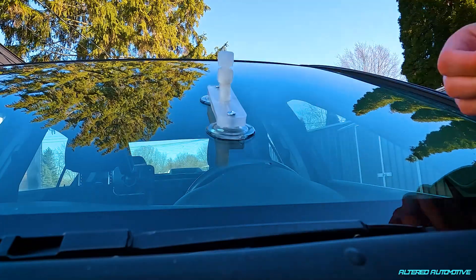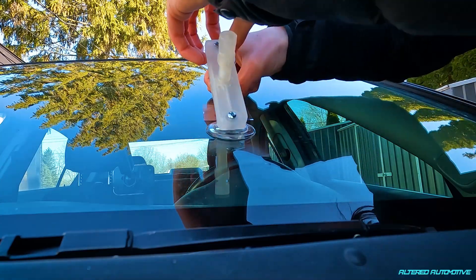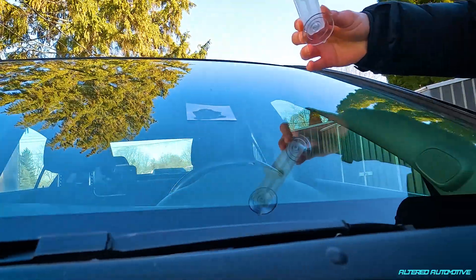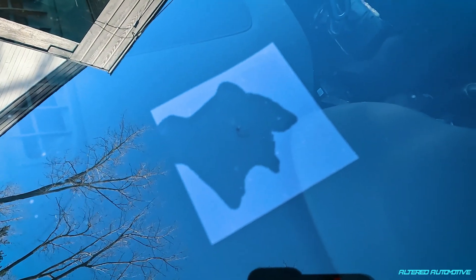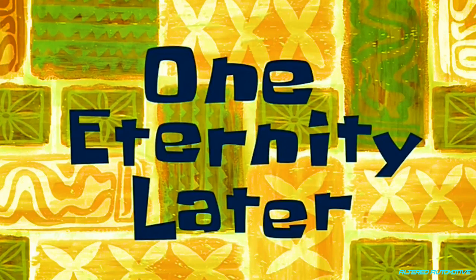There are flakes all over this thing — this is going absolutely incorrectly. Now that should fill the rest of the cracks naturally, and I'll pull the car out into the sun. We'll have to let it cure for about an hour and then we'll have our results. Got the car pulled back into the sun — there's the crack right there, looks like it's filling in.